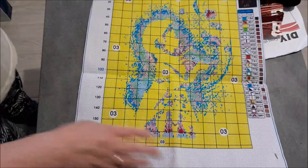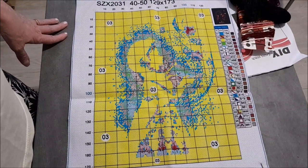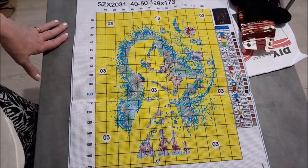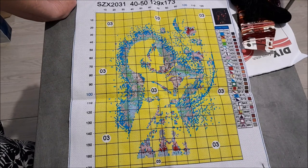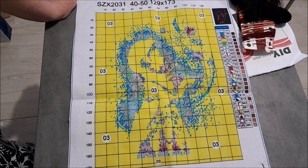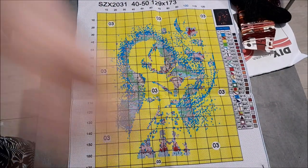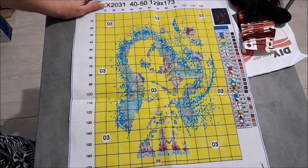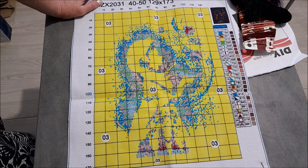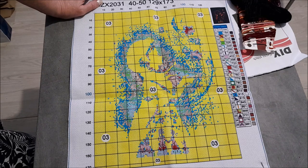Et voici la toile. Tout ce qui est en jaune, c'est du noir. Donc on n'a pas beaucoup à se tromper, il n'y a pas beaucoup de couleurs à faire. L'impression est bonne, c'est bien imprimé. Vous allez retrouver ici la légende avec les symboles, les références DMC et les vraies couleurs que vous allez mettre sur votre kit. Niveau des symboles, je n'en vois pas de difficultés, tout est assez clair.